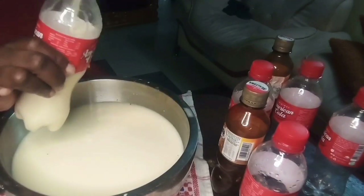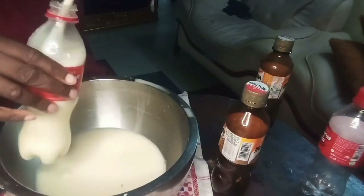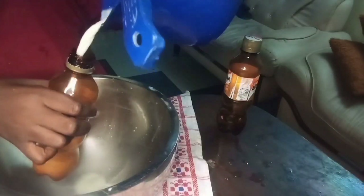My mom used to say that back in those days when hardship was intense, they used to make tiger nut as their milk. So you can still use it as your milk — it tastes better and it's completely natural.